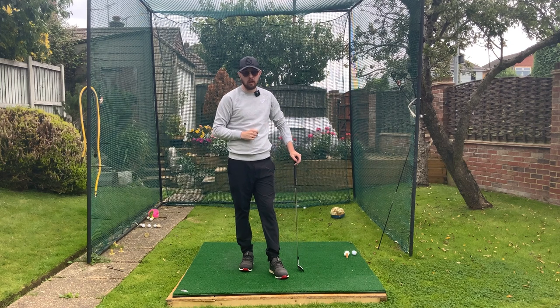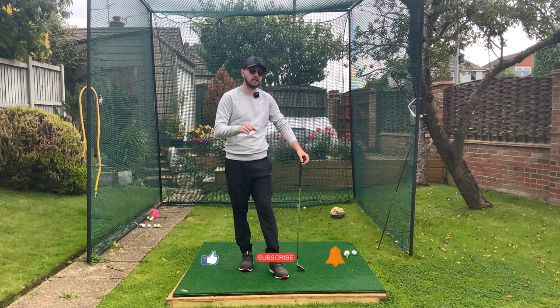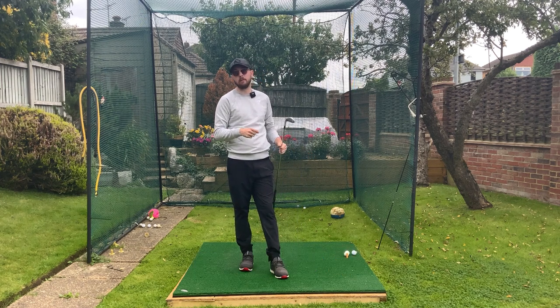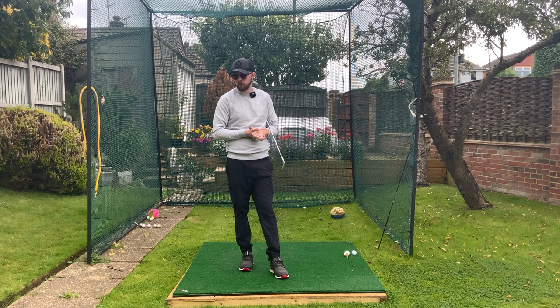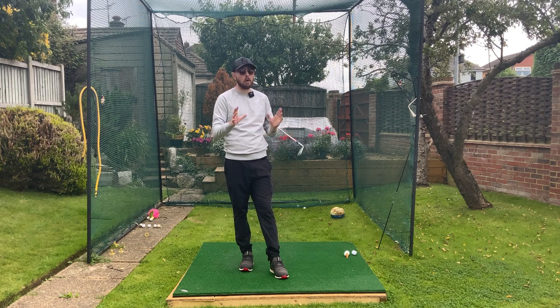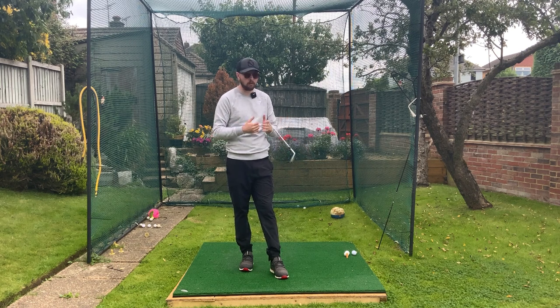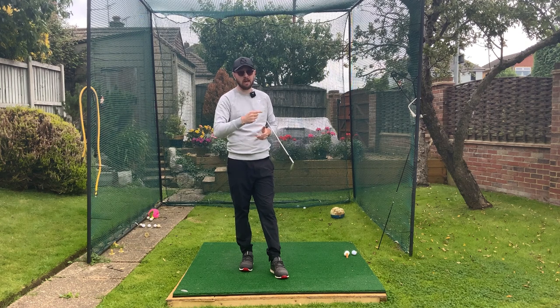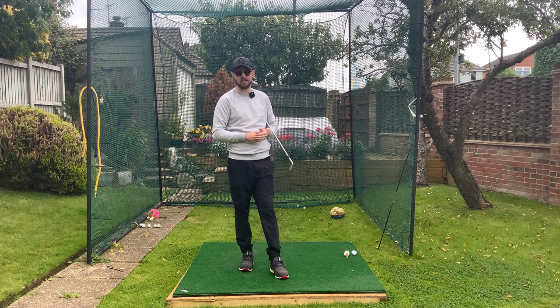If you like this video, click the like button. If you want more golf instruction, hit the subscribe button and the bell to be notified every time I put out a video. This is a really good feel that I give to all my overactive upper body students who come in for lessons, and it works every single time. If you struggle with this, get on it and you'll be swinging a little bit less over the top.